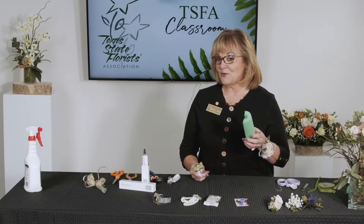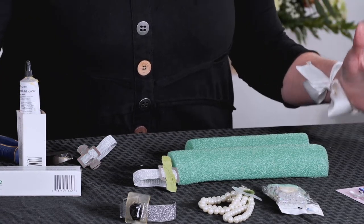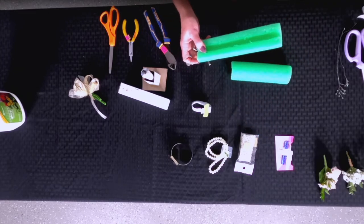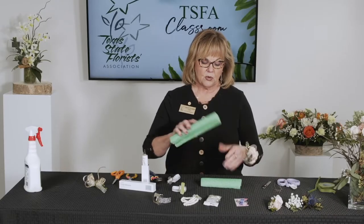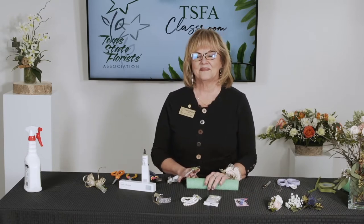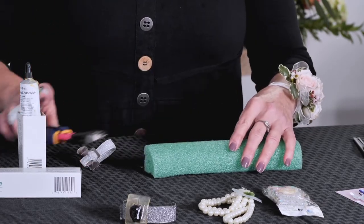Another little tip: this is actually a pool noodle, and you can buy those very inexpensively at a Dollar Tree at the beginning of summer. You cut it into lengths - depending on how many corsages you're doing, I have them in a couple different sizes. Then you slice it down the middle with an exacto blade so it will sit flat on your table, which makes it a lot easier to handle.